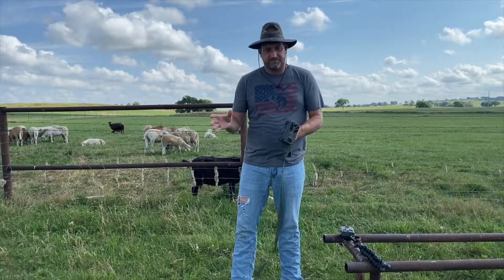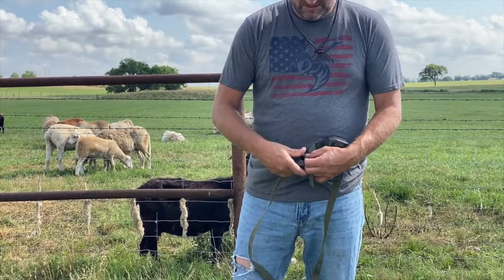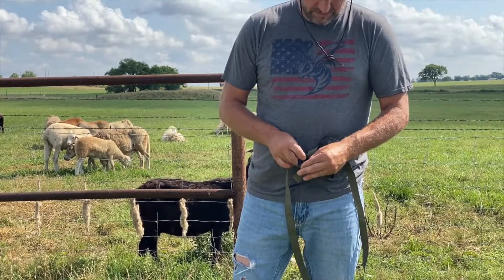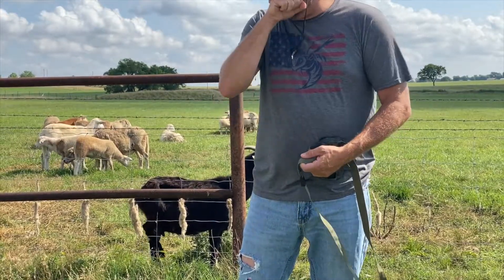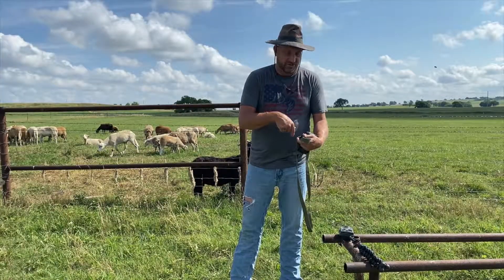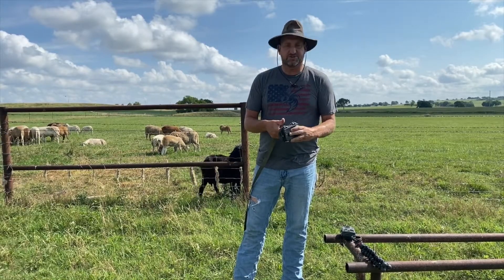My biggest issue has been with this clasp on the strap. The strap goes around the pole and it feeds into the clamp here, and then you push it down and it holds in place. Numerous times this has been popped loose by an animal. So usually on the extra I try and wrap over it. Overall, I'm happy with the camera.